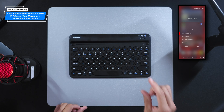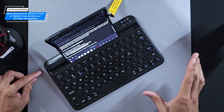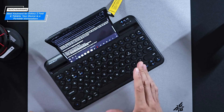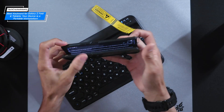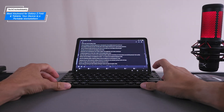Overall I'm happy with the key design. We have rounded keys and key travel is solid with satisfying click feedback, although there is a slight squeak to some of the keys. In fact, I typed the majority of this video's content ideas on my Z Fold using this keyboard, and it performed impressively.